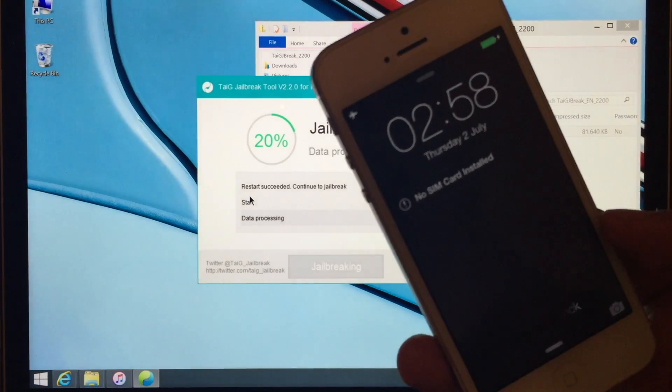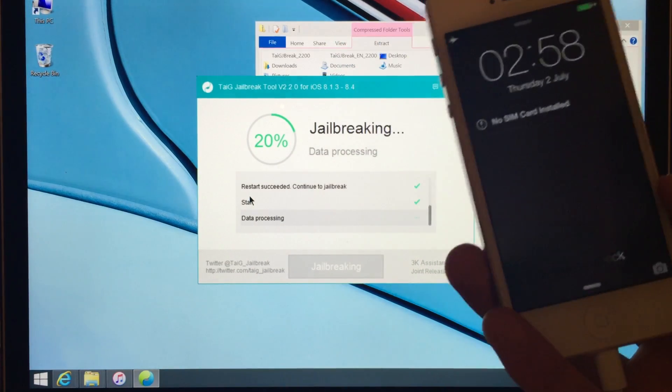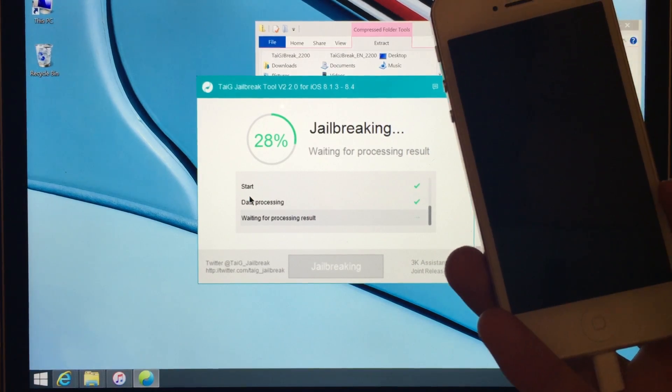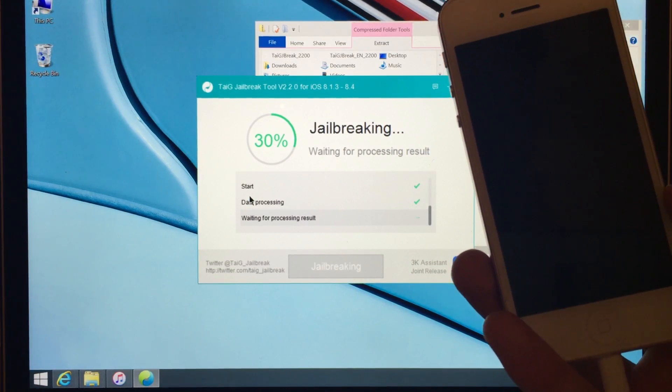As you can see there's a little progress indicator going in the top. It's just doing its thing — it may sit at 20% for a while, but please be patient, it will complete eventually.